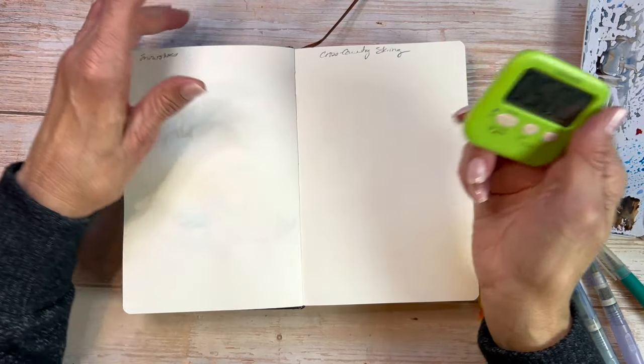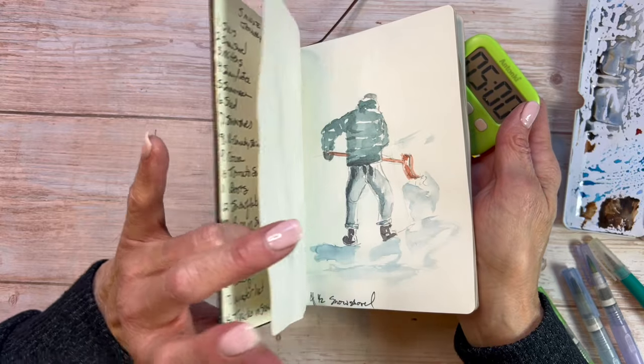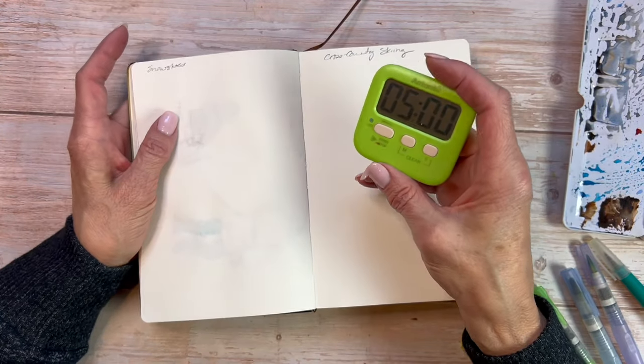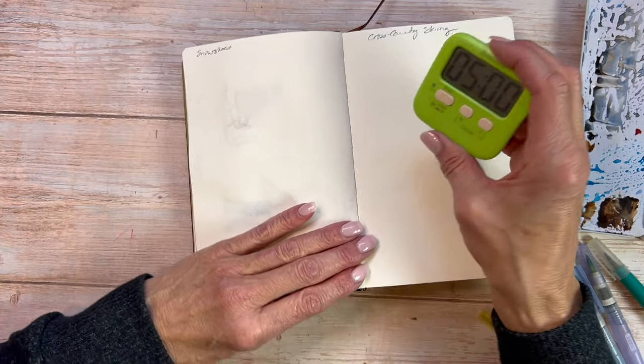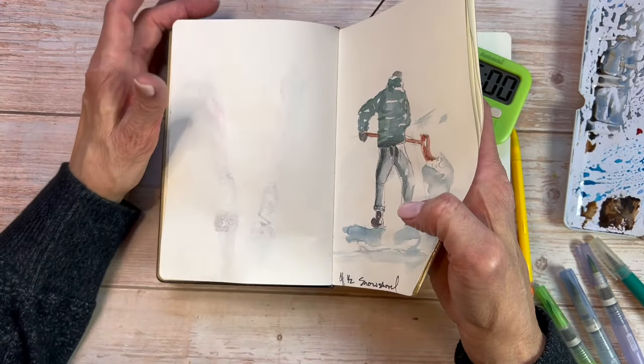How are your resolutions coming? This is my book that I wanted to fill with a small painting every day, and I want to give myself a five-minute time limit. It's my January challenge. Today as I'm filming this, it is the 16th and I am behind.